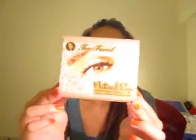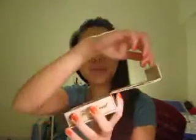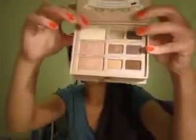So basically it comes like this — it's like a little cardboard box and it says Too Faced Natural Eye eyeshadow palette. It's magnetic here so you pull it open and it's got nine eyeshadows which are all great neutral colors, and then in here there are like some three cards.